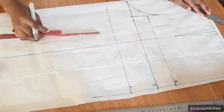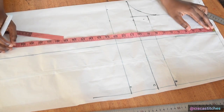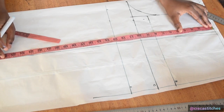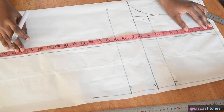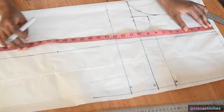Now I mark my waist-to-knee. This measurement should be taken above the knee, not below. Mine is 21 inches, but I'll come up one inch to make it 20 inches. I mark 20 inches here and draw a straight line across.